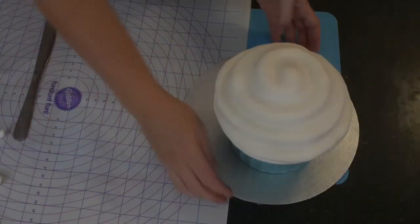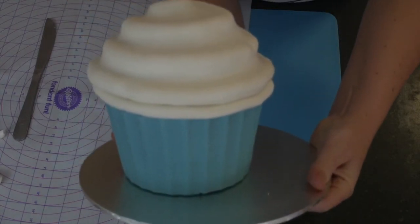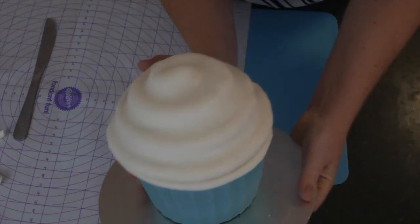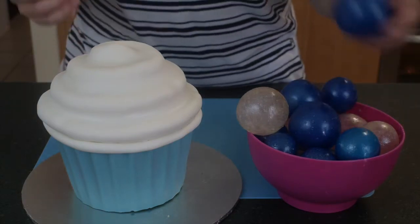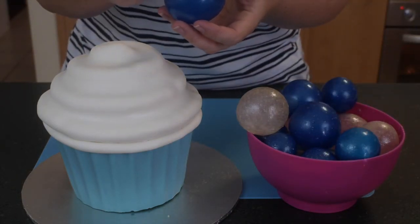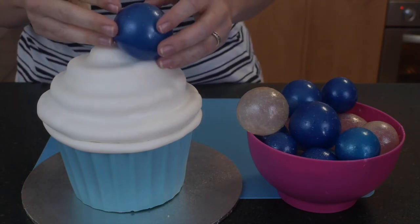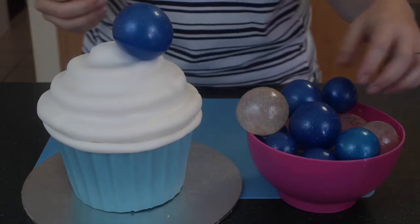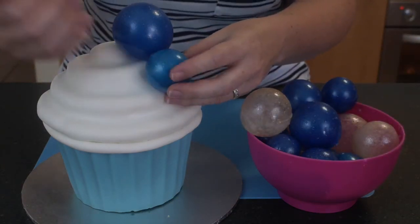The last thing to do is decorate with our lovely gelatin bubbles. You can see the cake is complete — you have that lovely rope on the bottom and your lovely swirls on the top — now we just get to do the fun part of decorating. Melt a little bit of white chocolate in a ziplock bag — use white chocolate because it's going to blend in better; you don't want dark chocolate as it'll stand out. Snip off the edge of your ziplock bag and place a little bit onto the bubbles once you've decided where you want to put them.